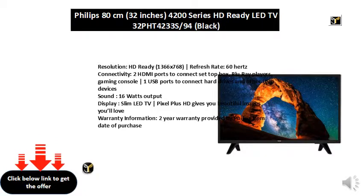Connectivity: 2 HDMI ports to connect set-top box, Blu-ray players, Gaming Console. 1 USB port to connect hard drives and other USB devices.